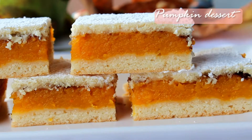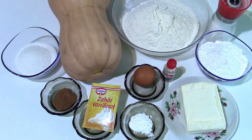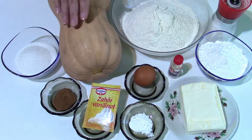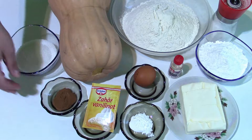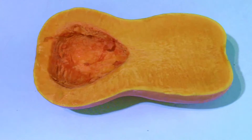For today's recipe I will need 200 grams of butter, 150 grams of powdered sugar, a pinch of salt, vanilla extract, one egg, five grams of baking powder, and 400 grams of flour. For the filling I have one large pumpkin and I'm going to use only half of it — one and a half kilos of pumpkin — plus 100 grams of sugar, one tablespoon of cinnamon, and some vanilla sugar.